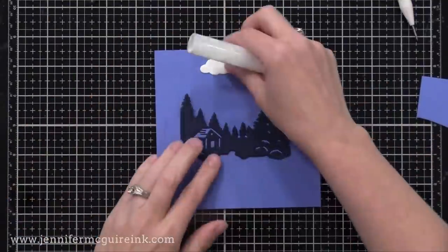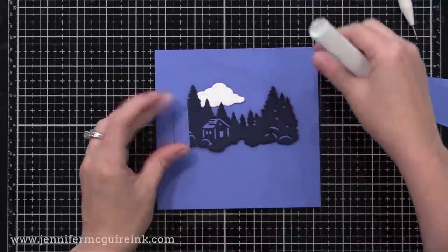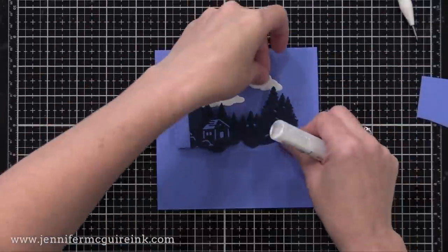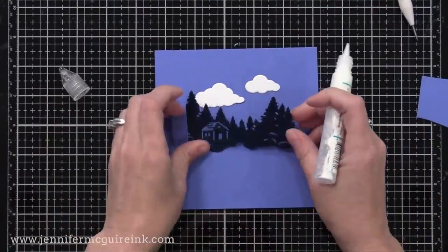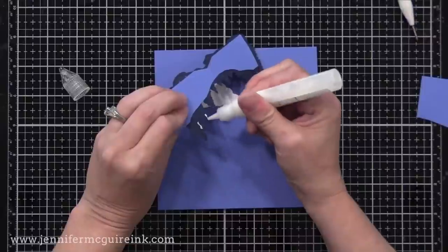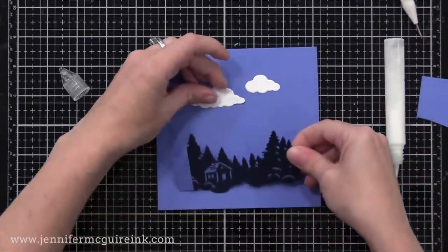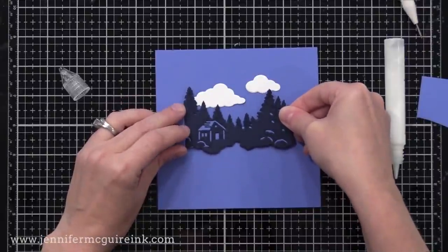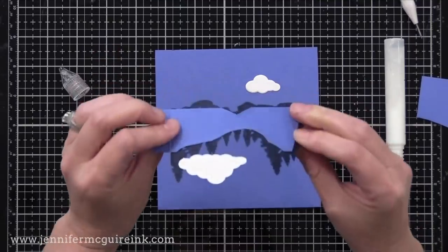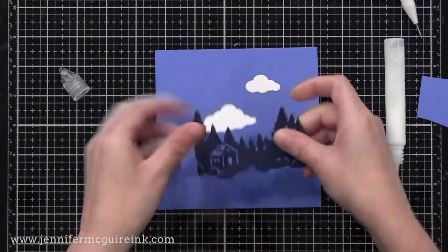Now it's time to add more to our little scene. I'm doing this on the blue paper so you can see it better. I'm going to add a couple of clouds and then a moon. The clouds are the coordinating dies to the stamp set I showed you earlier, and the moon is part of the kit. I'm putting adhesive on the back of those treetops on the left and floating the cloud up there.